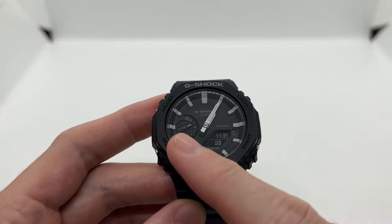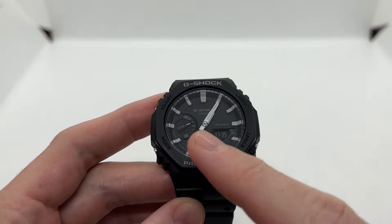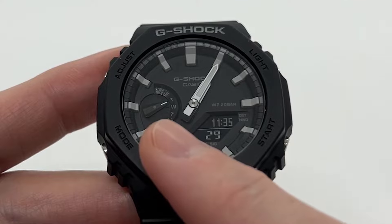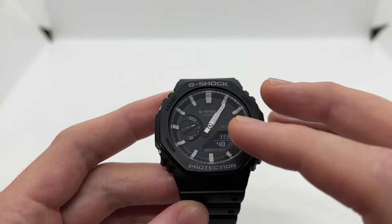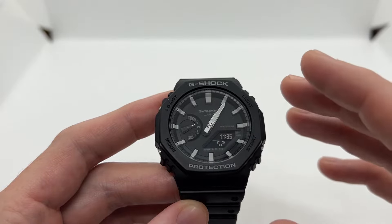It can also happen on your sub-dial for the day of the week, which is here at nine o'clock. So you might have the date correctly but the day of the week isn't displayed correctly. This can happen after a battery replacement, after magnetism, or other problems.